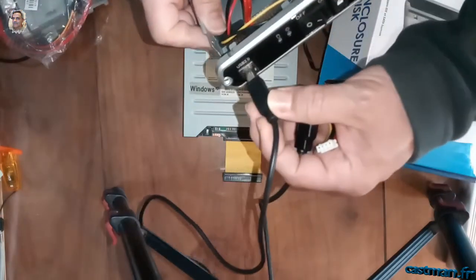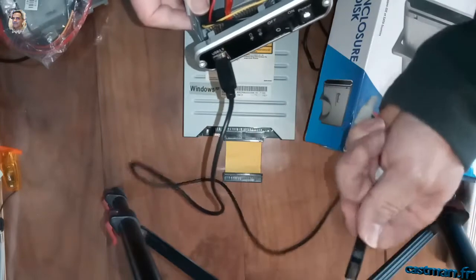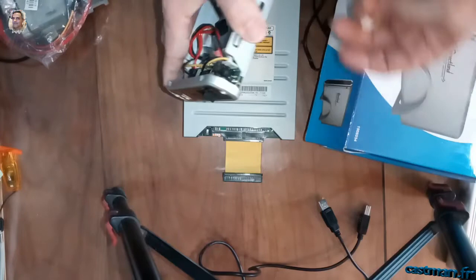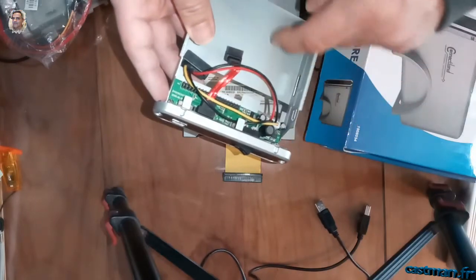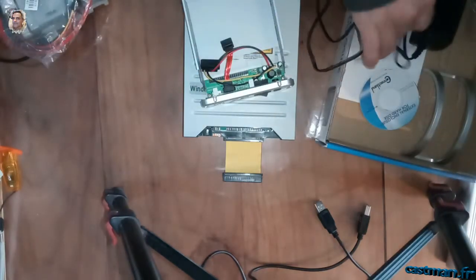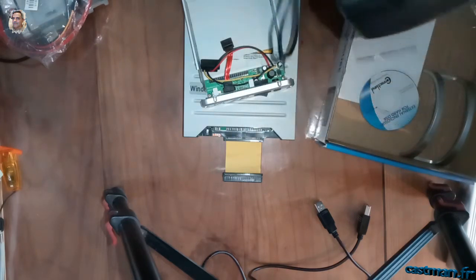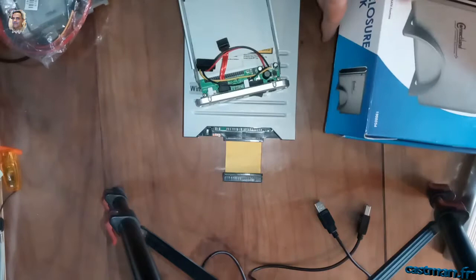Vous avez la connectique pour brancher l'alimentation ici, et l'USB pour connecter à l'ordinateur pour le transfert de données. Il faut vérifier quel genre d'alimentation vous avez besoin. Sur ce disque-là c'est du 12 volts. L'électronique va gérer le dispatch entre du 12 volts, du 5 volts et la masse. Pour les disques durs, on est en 12 volts et 2000 mA, soit 2 ampères. On pourrait utiliser du 2 à 3 ampères, c'est même conseillé pour certains disques durs.